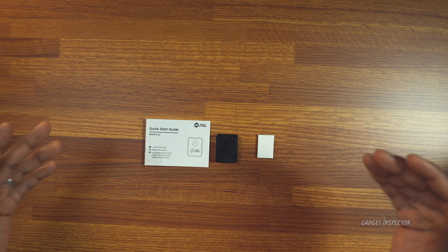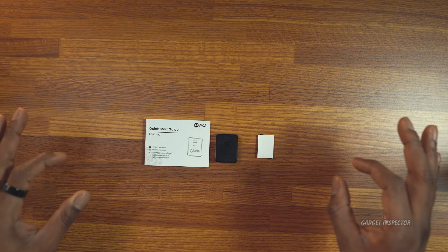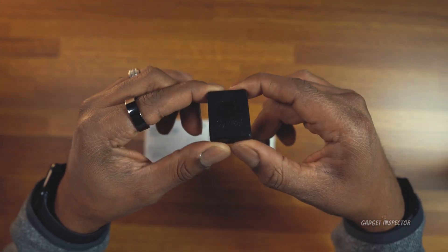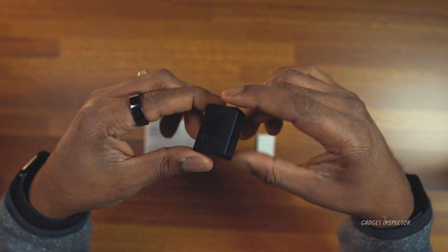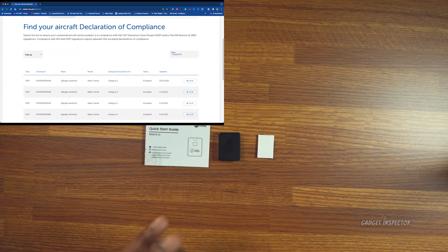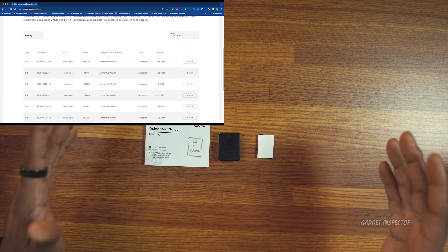Now they've released an affordable remote ID module. As of the time of this video, it's going for $89.99 out there on Amazon. But here's what's interesting — several of their drones already have remote ID built in, and that's according to the FAA's declaration of compliance list. That's pretty good, right? I guess that depends on where you fall on this whole remote ID issue to begin with.